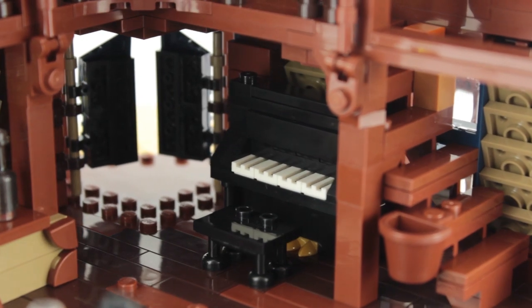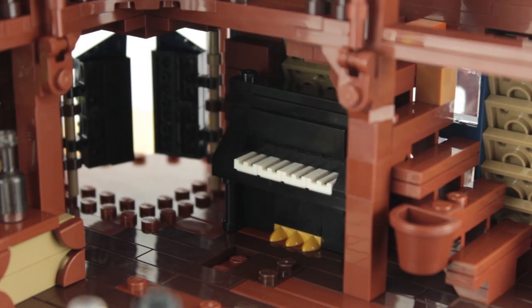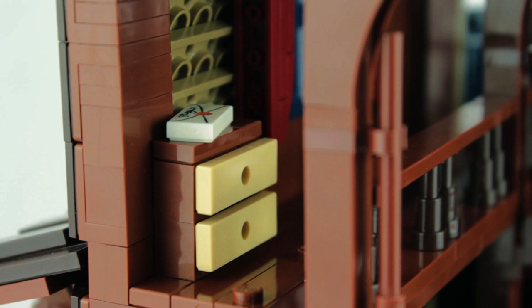Right at the back is an excellent old grand piano construction. If I move the stool out of the way — oops, just took a plate with it — you can see this Mixels piece in gold is used for the piano's pedals. Upstairs a balcony overlooks the first floor of the saloon, and off to the left is a set of drawers with a printed envelope.